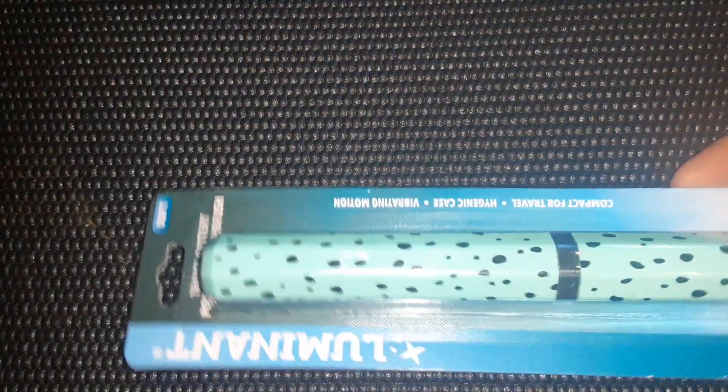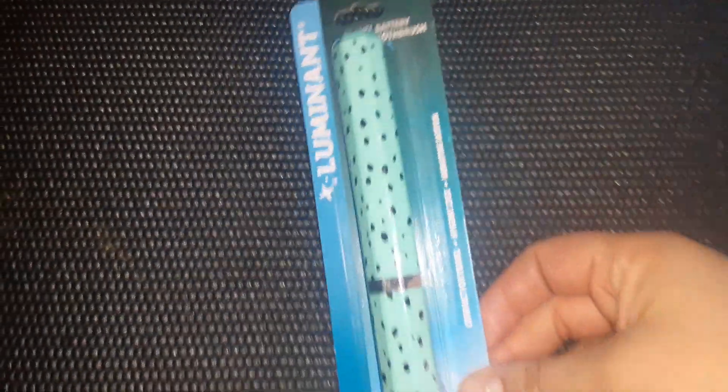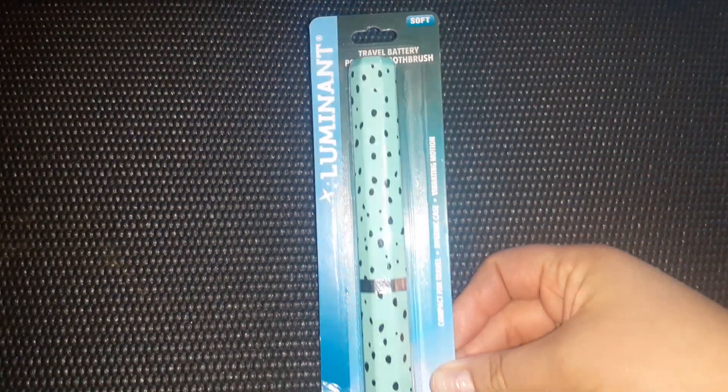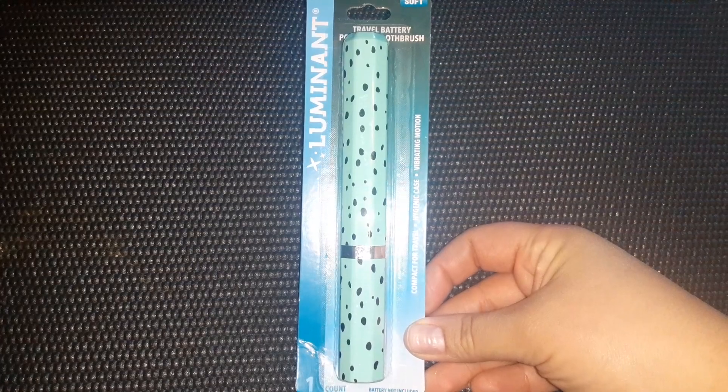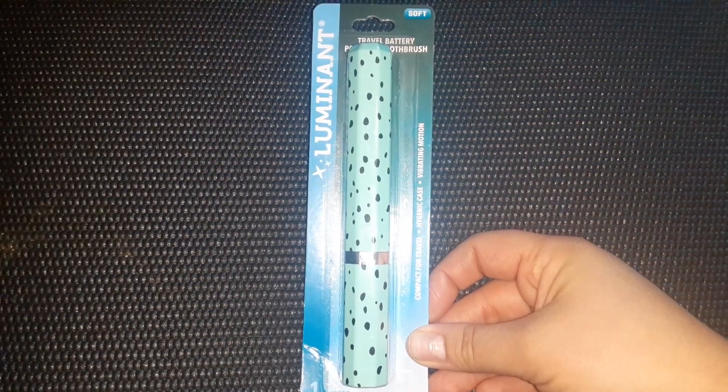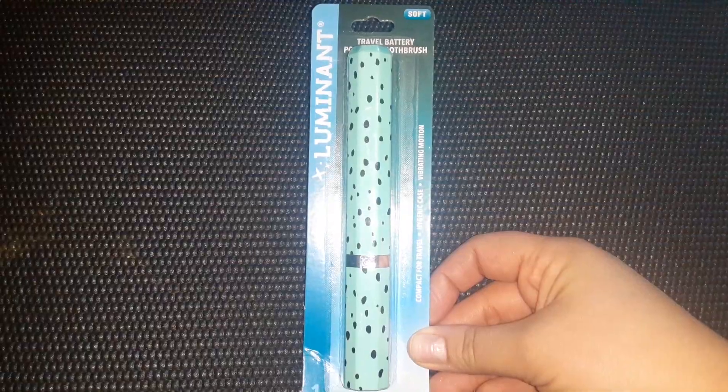Then I found this Luminance. This is a travel battery powered toothbrush. I was excited to find this. I hope it works well. They had a couple of different designs — this is the one that I chose.